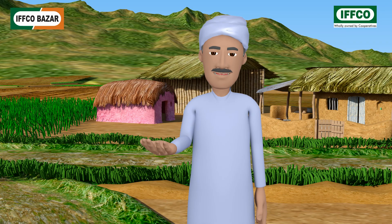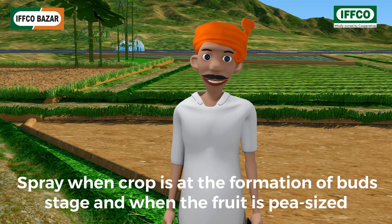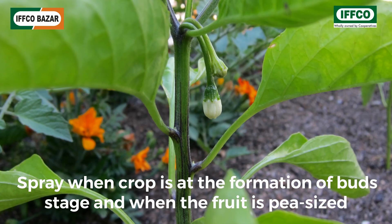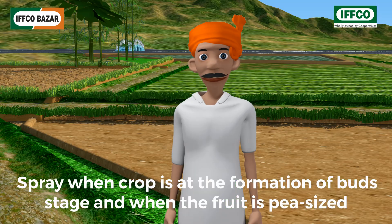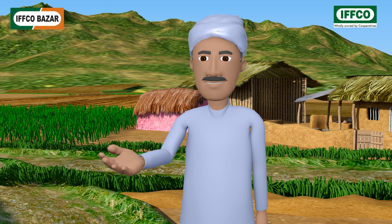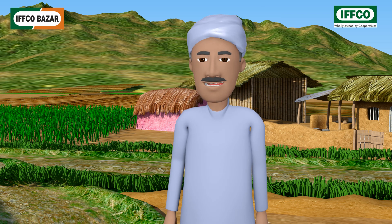It should be used on crops before flowering — that is, at the stage when buds are forming — and when fruits have begun to appear, that is during pod formation. But Rajesh bhai, I have also planted some vegetables and wheat crops in my field. Can I spray it on them as well?